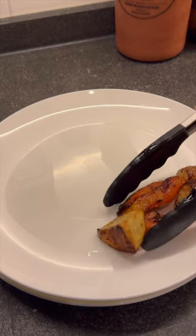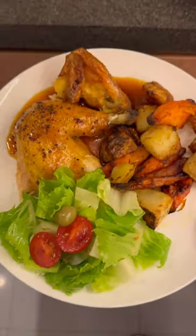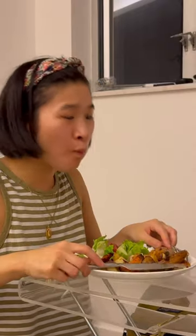And what better way to start than with a classic roast chicken? This is all about leftovers, so don't you dare throw away the bones or the leftover meat because we're using that up in episode two. Stay tuned!